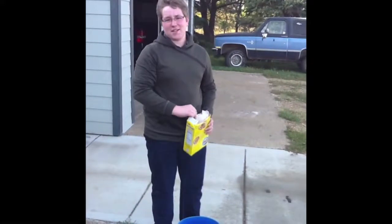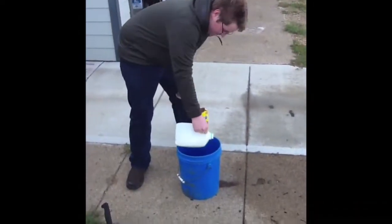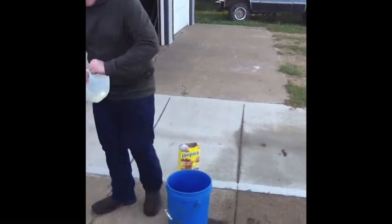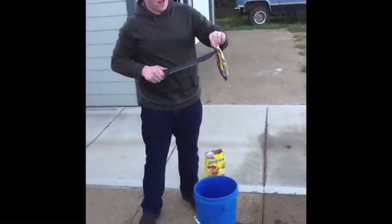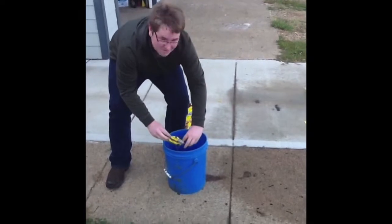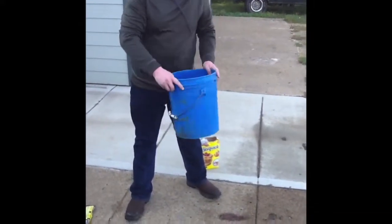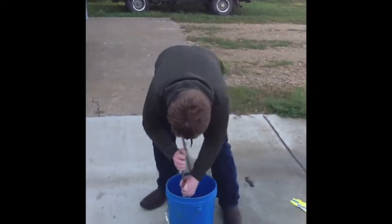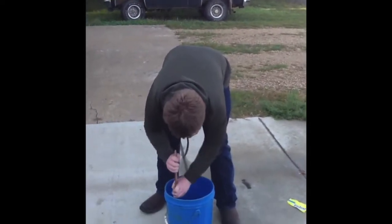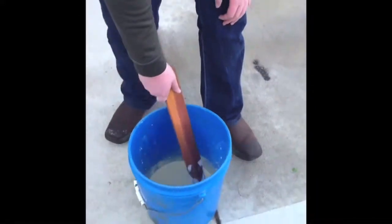By the way, measuring is for squares. You need a little bit of milk, a couple of eggs, some chocolate for flavor — that's probably enough. Mix it up. All right, now it's time to stir. It's coming along really nice. All right, that looks like it's the right consistency. You can't even tell that there's eggshells in there.